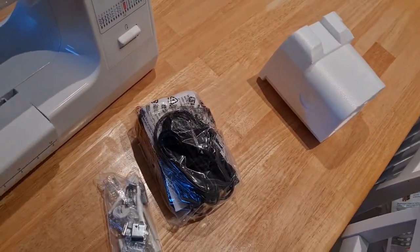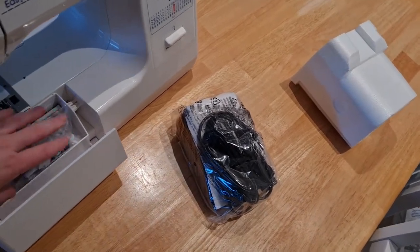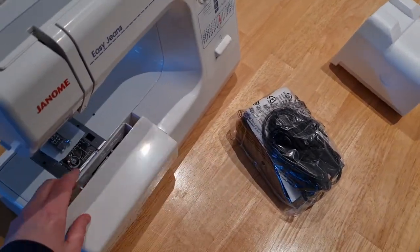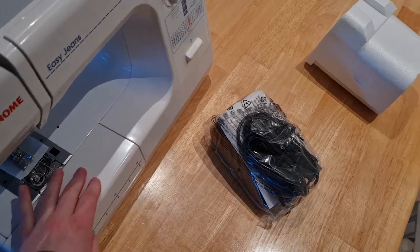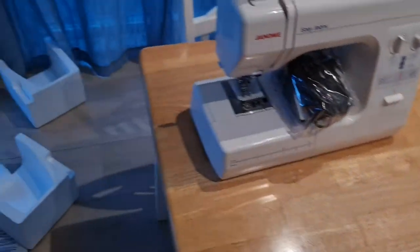I don't know where I should put the bits — like, do they go in here? Maybe... okay, they do. And then that goes in there, and then we put the box on that way.